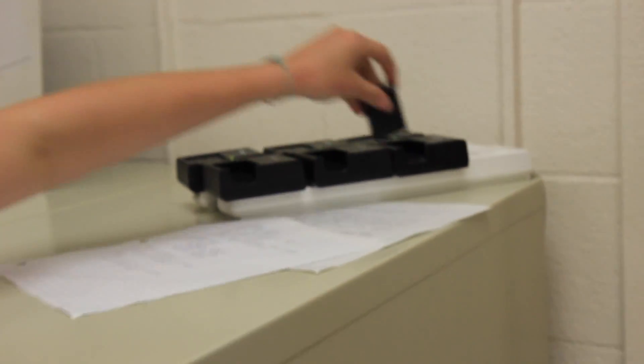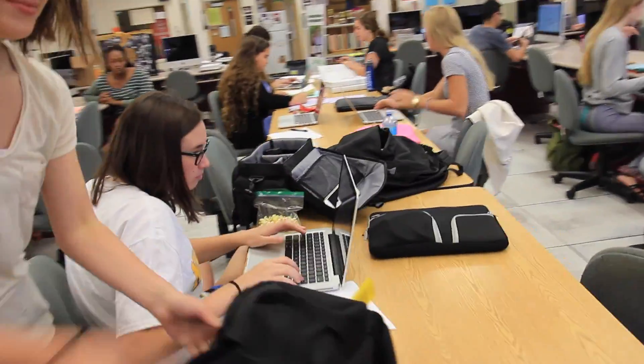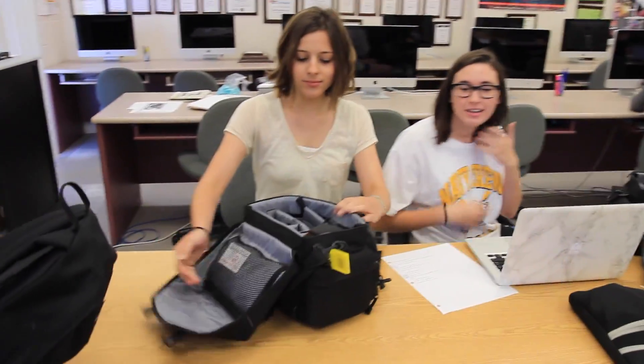Next, take out your battery and put it in a charger. After that, you will take your camera to an editor who will check your lenses and camera to ensure nothing is damaged, and will check it back in for you.